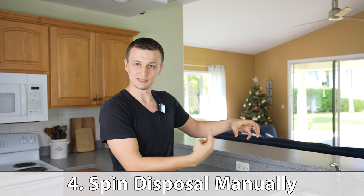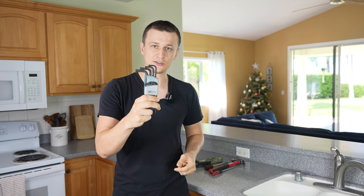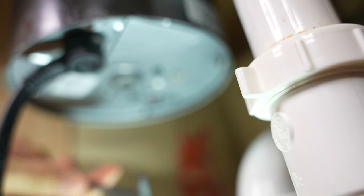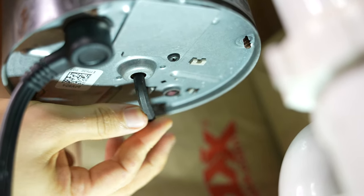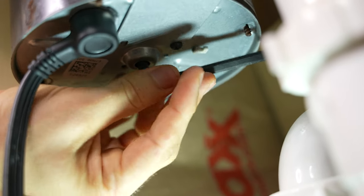Number four: most new garbage disposals are going to come with a little wrench that you can use to manually spin the garbage disposal, so that if there's anything stuck or jammed in there you could try to dislodge it by spinning it with that wrench. If you have no idea where that wrench is, you're not alone — all you would need is just an allen wrench set. For most disposals the size that you're going to need is quarter inch. The hole where you would stick this in is right on the bottom of the disposal. Let's put the allen wrench in — I should be able to spin it freely both ways. Mine is spinning nice and free, so that's good.